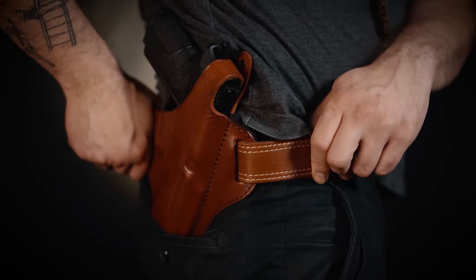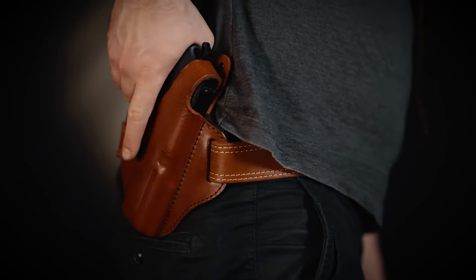The holster itself is a four o'clock position to carry, has wide belt loops and is slightly canted.